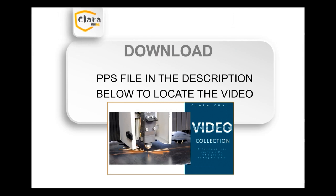You can also download the free PPS file in the description below to get a collection of my videos, making it easy to locate the video you want.